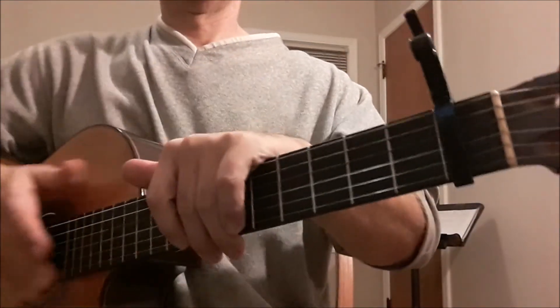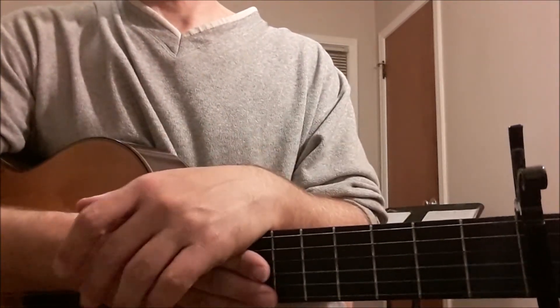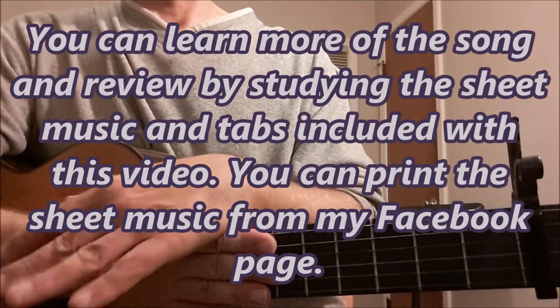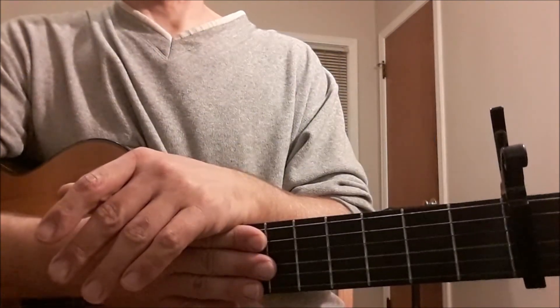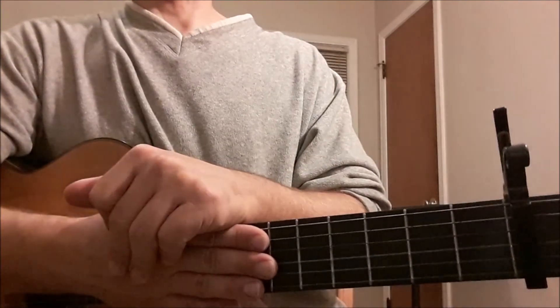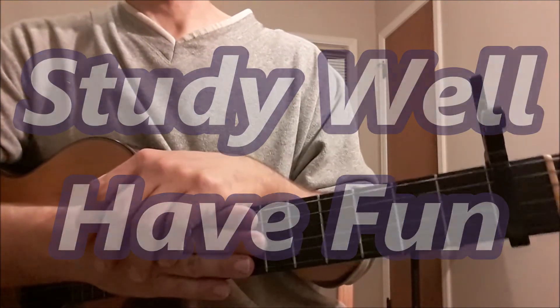So now we have studied the complete first musical background for this piece of music. If you need to review or learn more of the song, please check the tablature and the sheet music I have provided in this video. With these items, I hope you will have the tools to study well and have fun.